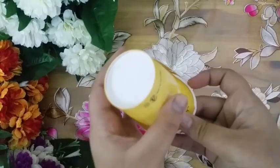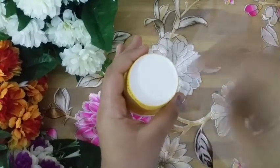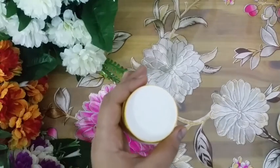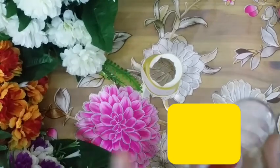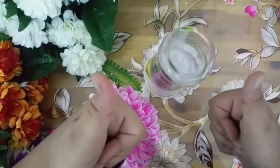First, I'm going to take the paper cup and make a hole at the bottom. This hole is made to fit the glass bottle. You can make a perfect circle or an uneven circle like mine, but you have to make sure that the glass bottle doesn't fall in — it should just rest on the cup.